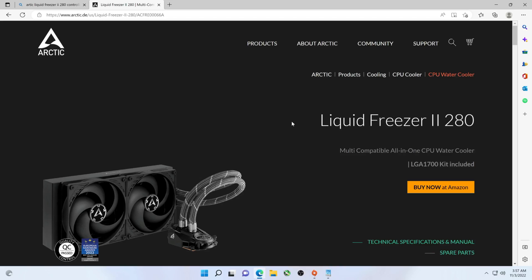Hey there YouTubers. So in this video featuring the Liquid Freezer 2 280 — this is a 280 millimeter AIO. You know the channel, we don't do a lot of water-cooled. Matter of fact, we're pretty much strictly air-cooled except for the occasional water-cooled CPU cooler that comes through here.